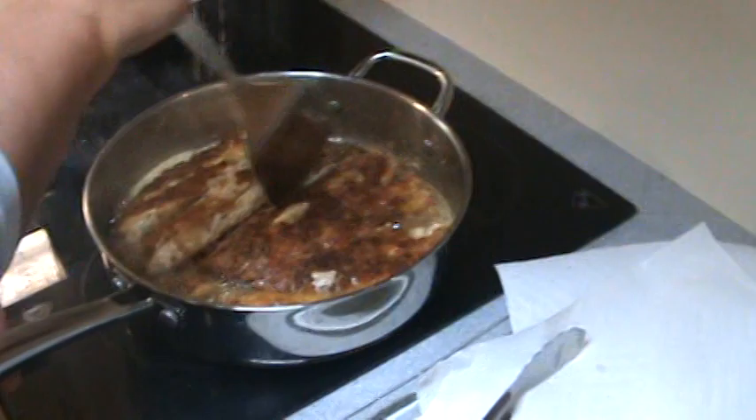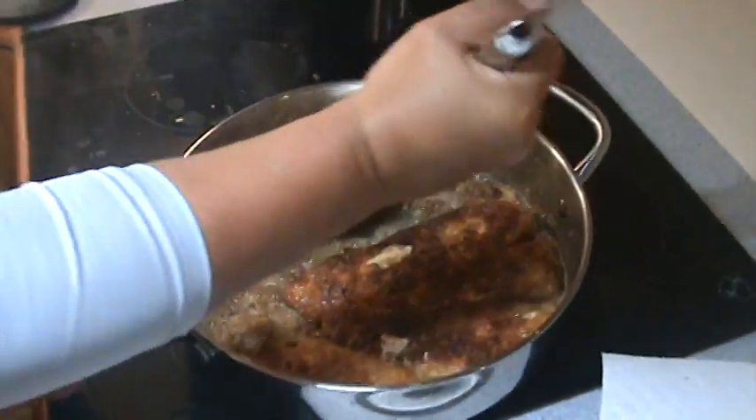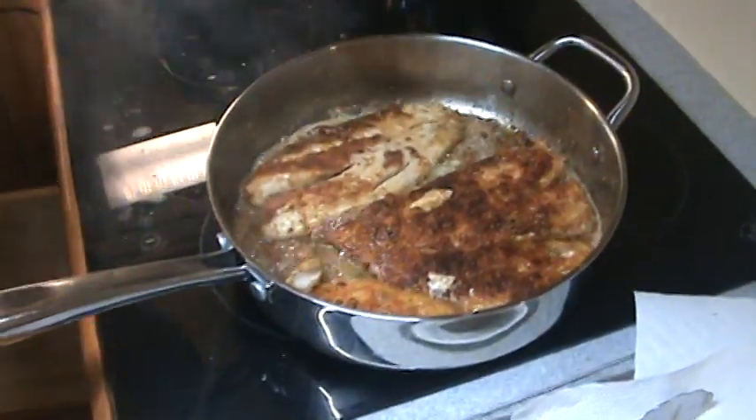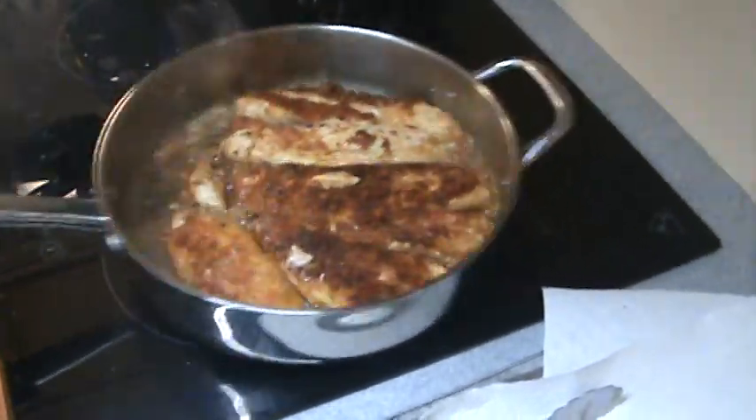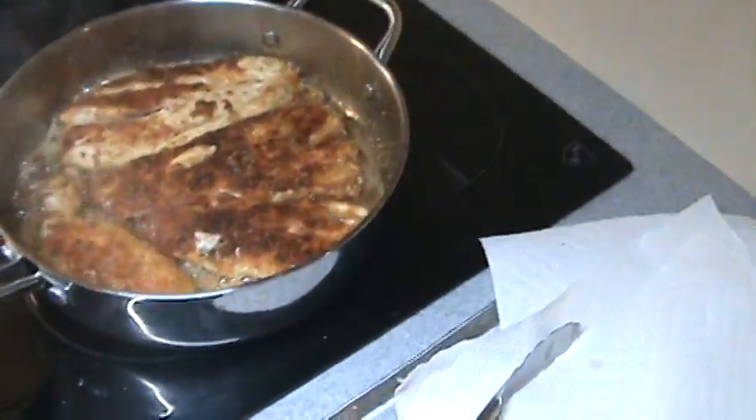What are we eating? This is a mutton snapper. It's coated with a mixture of Ritz cracker and Parmesan cheese and a little bit of blackened seasoning, plus butter and olive oil. Yummy!